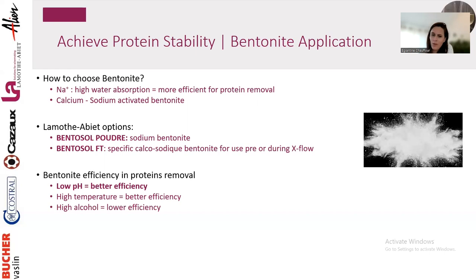Bentonite efficiency is better at lower pH, higher temperature, and lower alcohol content. This is why we usually recommend using bentonite early in the process — perhaps during fermentation — to reduce your needs later and limit the impact on the final wine profile.